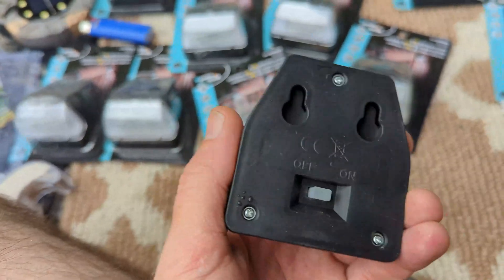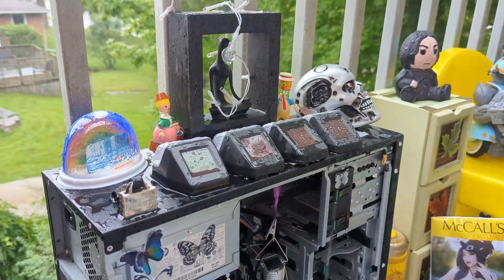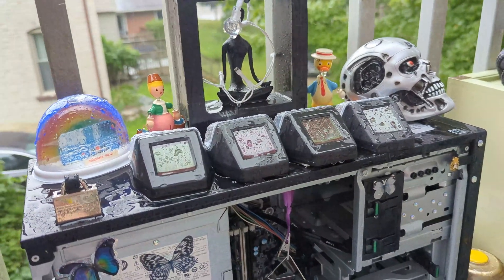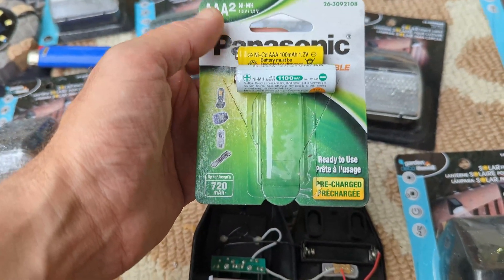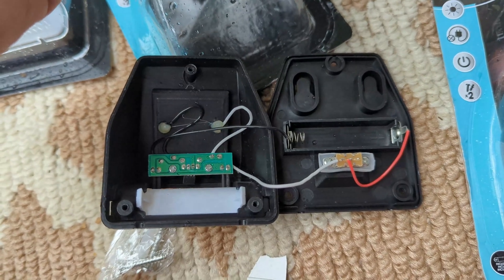Most of these are surprisingly easy to get into — just Phillips screws and you're fine. I'm not used to that sound. I can't guarantee that these things are waterproof, so check my channel to see how all these things last. But it looks like as long as I keep these things oriented with gravity a certain way, the water won't get into the components.